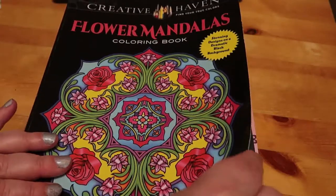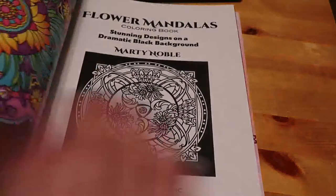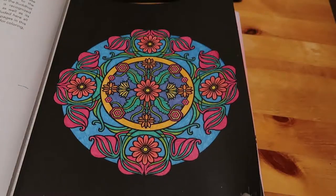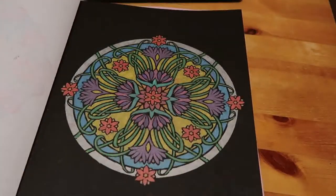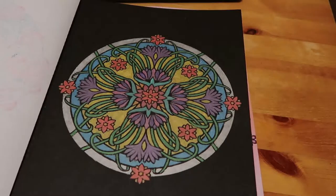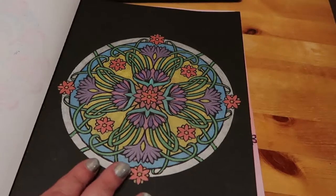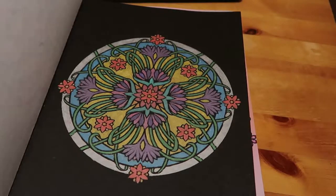The first two are actually from August, from Created Haven's Flower Mandalas colouring book by Marty Noble, which I really like. I've just used gel pens — the first two were glitter gel pens, and then this one was done in metallics. I really like this book. The thing with gel pens is I can sit on the sofa, the baby can sit next to me, and it doesn't matter if she grabs them. I'm not too worried if I make a mistake, and it doesn't take up a lot of space.